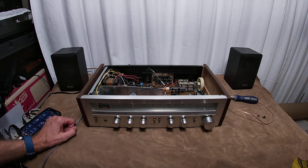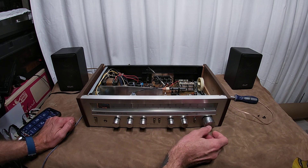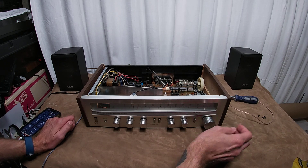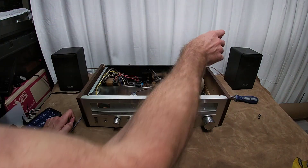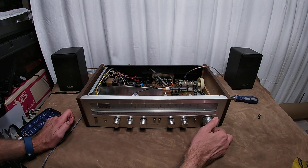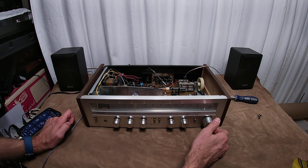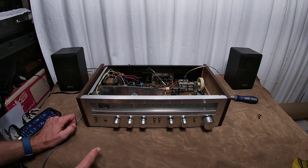FM dial works great. Works better on mono. You know why it's not working? Because I don't have it set right. Anyway, you get the point — works just fine. This is a cool unit.